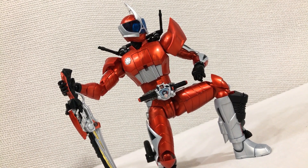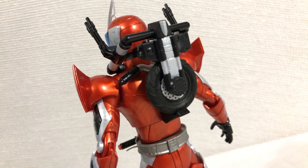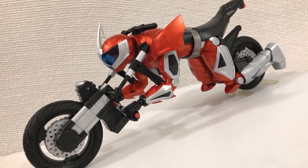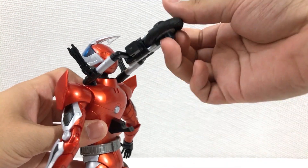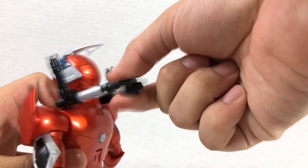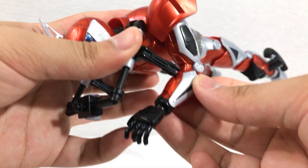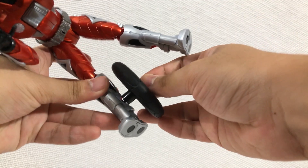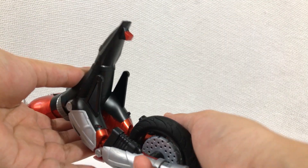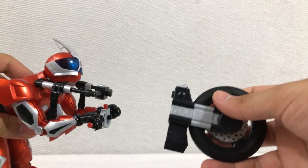And he gets even more brownie points from me because he actually transforms — but not without some extra parts. Yeah, this guy is kind of a parts-former. But in this case I'm a little more forgiving. I'll just shut up and you'll see.